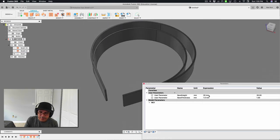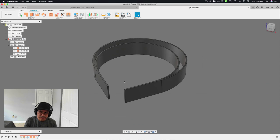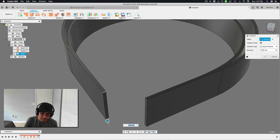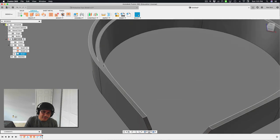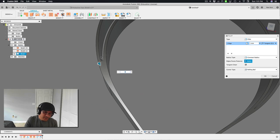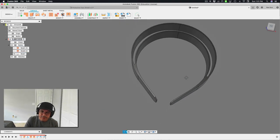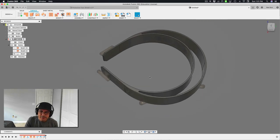Now if I open user parameters, I can change band_thickness to 3 or 2 and it all adjusts nicely. I'll put it back to 1.5. Now let's round out some features — these edges are very sharp, so I'll apply a 4mm chamfer to those edges. Then I'll use the fillet tool (hotkey F) on these sharp corners with a 1mm fillet, which smooths out the tool path for printing and creates a stronger joint. Comparing to the Prusa STL, it's looking pretty similar.